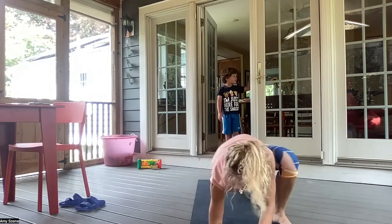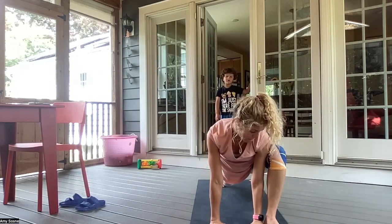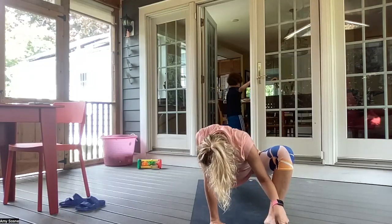Exhale, left foot to the outside of your hands. Inhaling here. And exhaling.